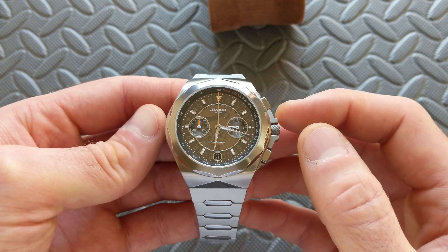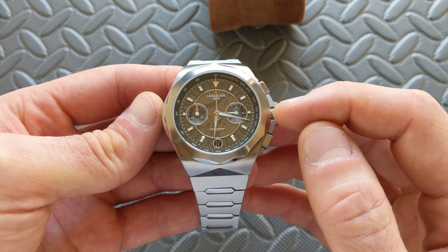Hey watch friends! Today we're going to take a look at this upcoming piece from the microbrand LeSablier — this is their Chronosport. It's going to be coming to Kickstarter shortly after posting this, going live on August 31st of 2022, so do stay tuned for that. I will have a link down in the description as well.